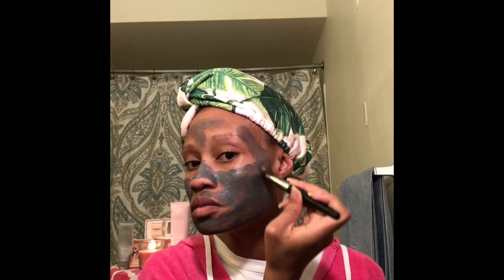I hope everyone is doing well during quarantine. Hopefully this video will be of use for you — practice some self-care. I am applying my clear proof charcoal mask by Mary Kay. It pulls out all the impurities in your skin.